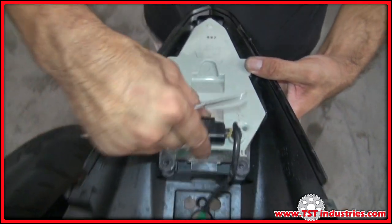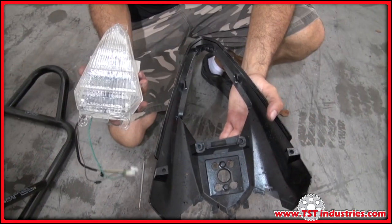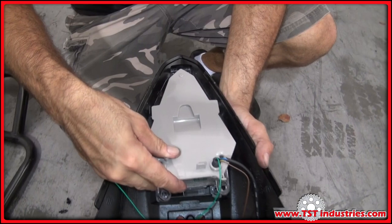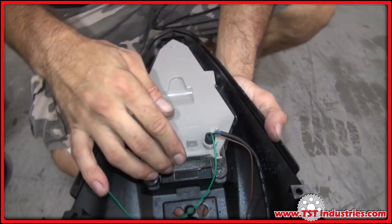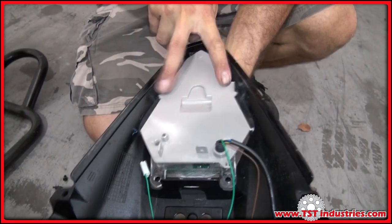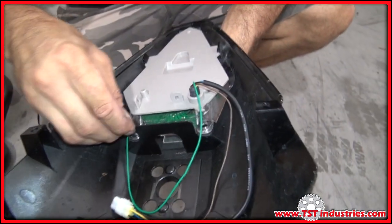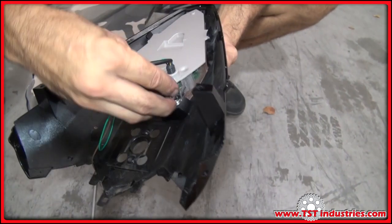Take your TST Industries integrated tail light and install it onto the tail component the same way as the OEM tail light was installed. Align the tab and insert it, engage the two tabs, take your push fasteners, reset them to the correct configuration, come in through the holes, and set them — one on each side.